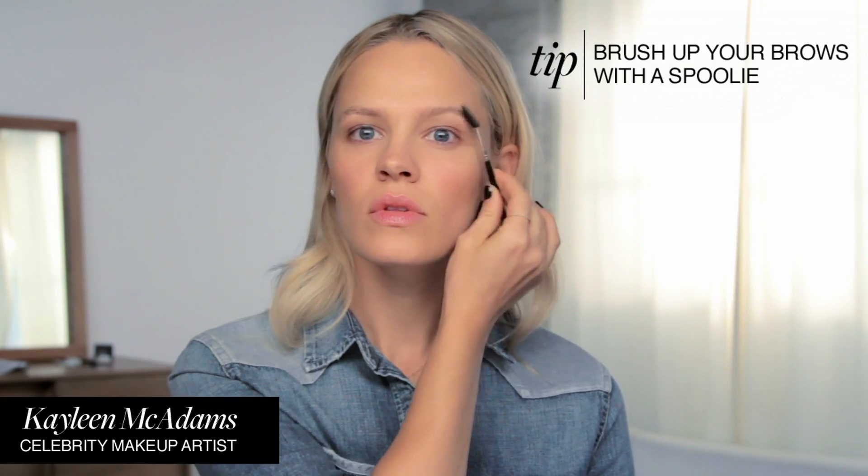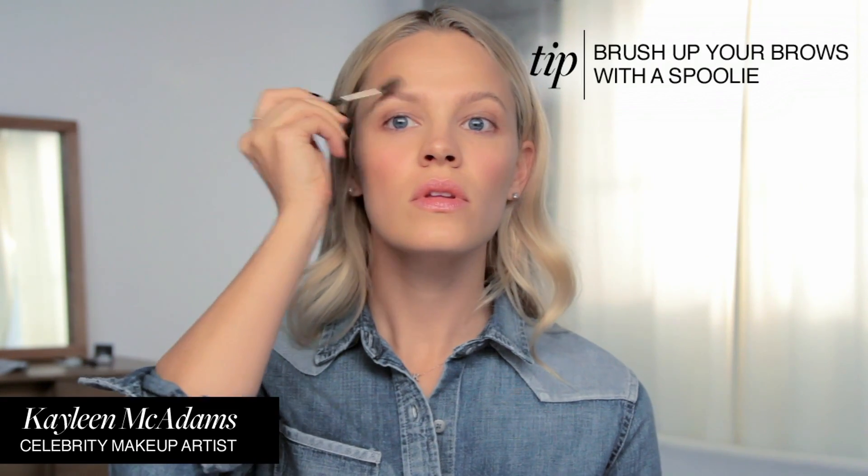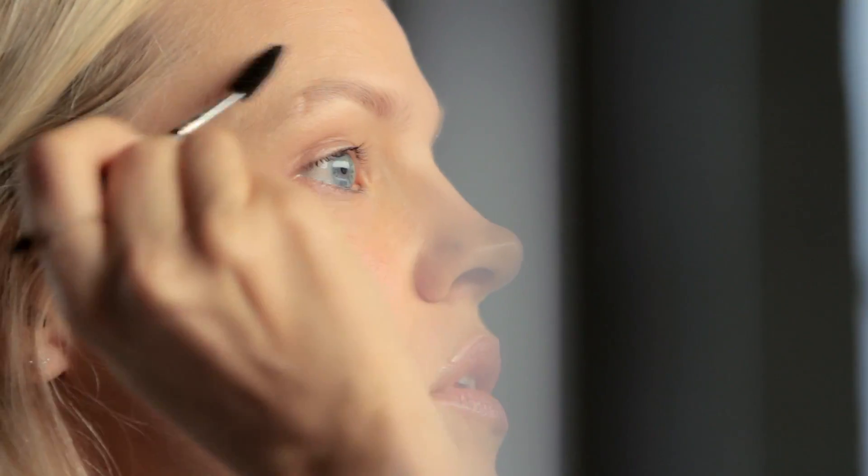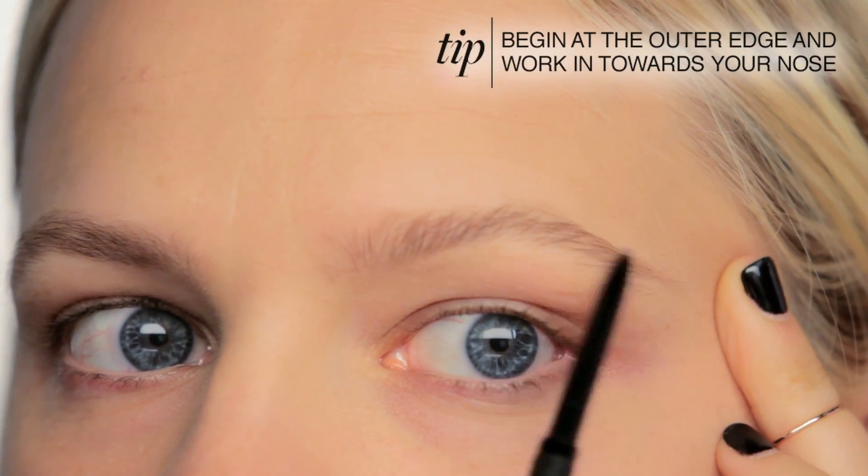For this look, I like to start by taking a spoolie and brushing my brows up, getting them in place. You can take a look at the shape that you have and what you want to achieve. I like to use a really sharp pencil and start at the outer edge, working my way inwards.